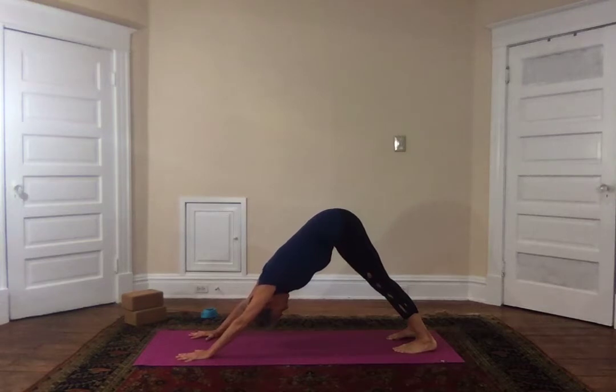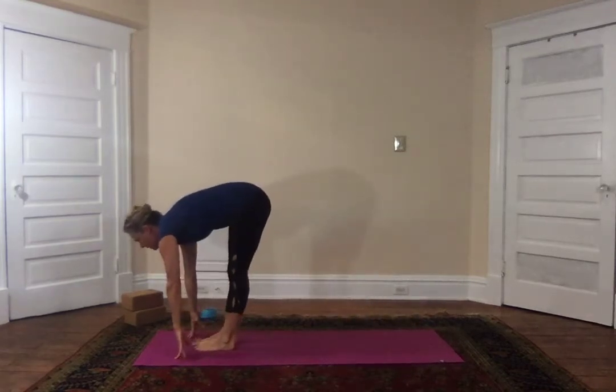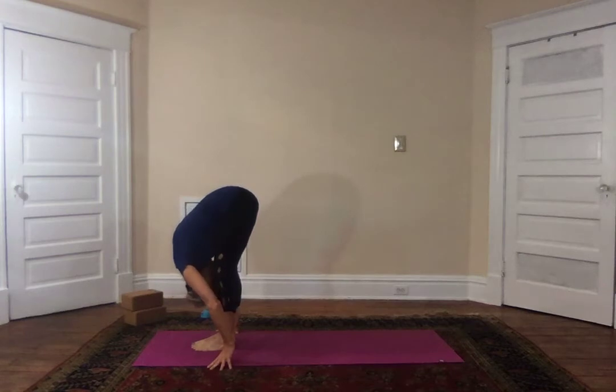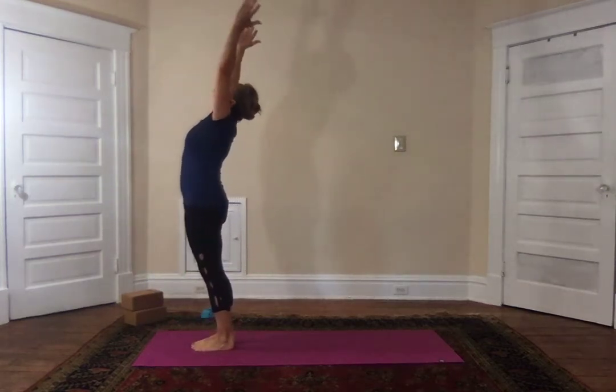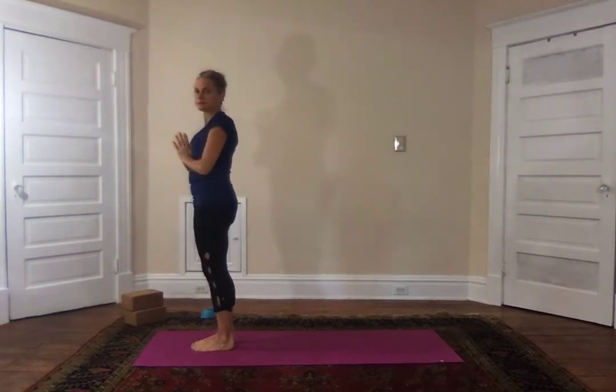Exhale, inhale, immediately Ardha, exhale, inhale up, exhale palms to the heart — lovely. Now we'll go straight into the balancing pose we've been working on: tree pose. If you want to practice tree right now, feel free to do that. You can experiment with where your foot goes at this point in tree.